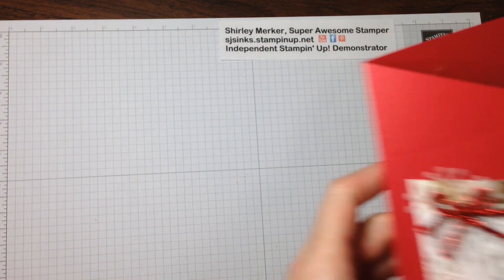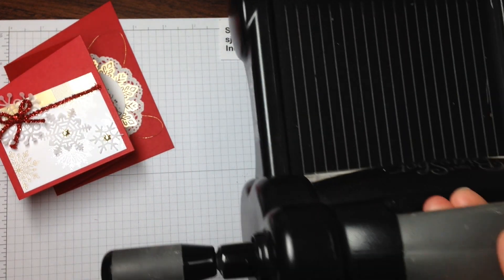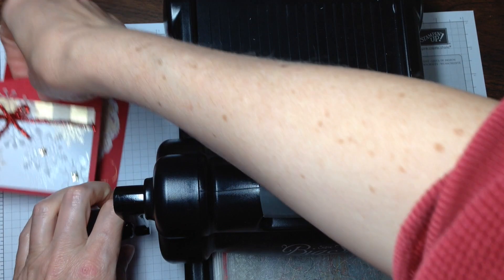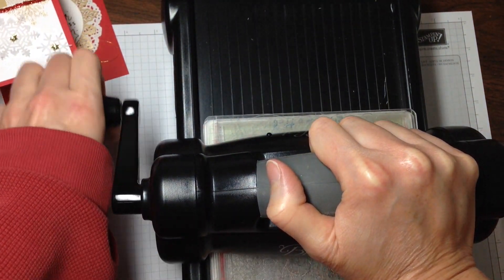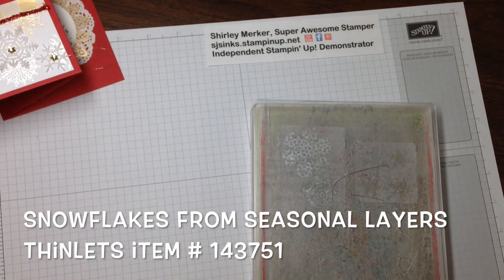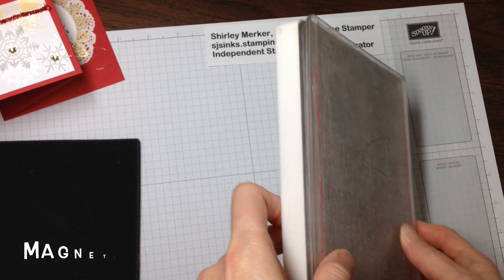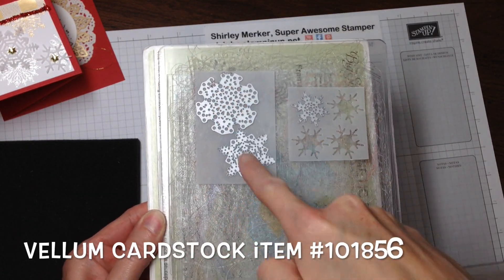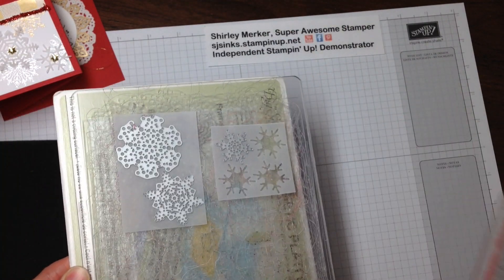I did want to share these vellum snowflakes. There are two things about the vellum snowflakes: you've got to use your Big Shot and you've got to use your magnetic platform. I ran it through once and I'm going to run it back through again. The sandwich is: the magnetic platform, clear cutting pad, vellum, and then the thinlets right there, and then a clear cutting pad on top.